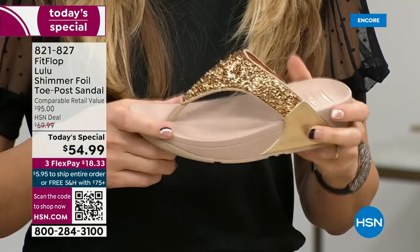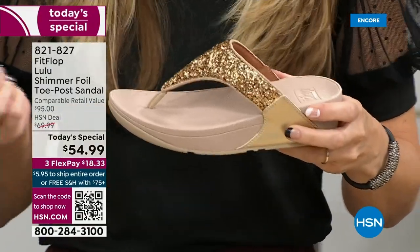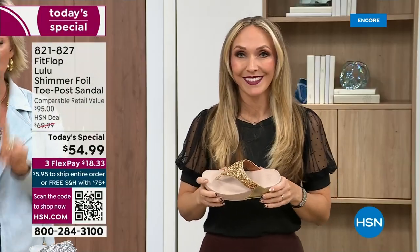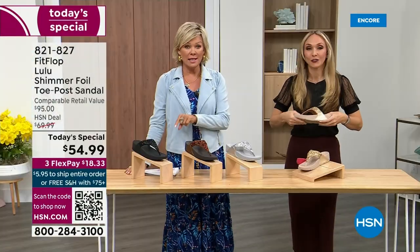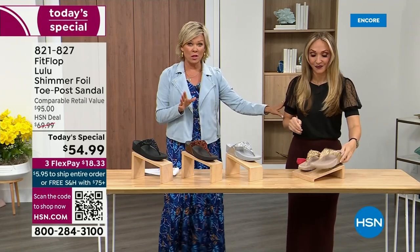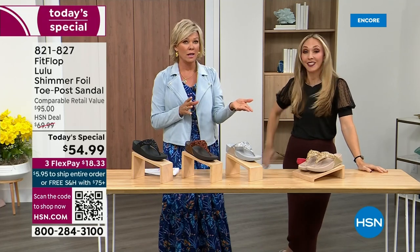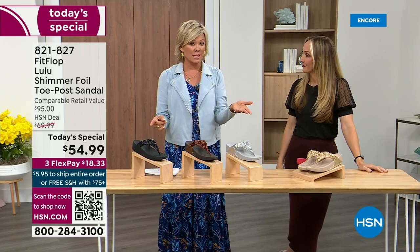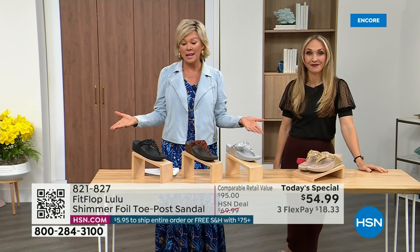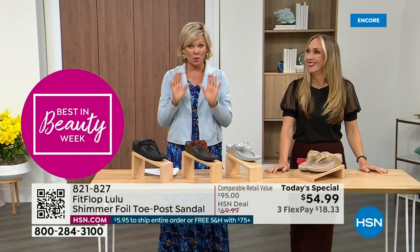When you try your first pair, just make room in your closet, because especially over the next 24 hours we have some killer FitFlop sales. But nothing is even close to this price point. This price is unbelievable. Truly, when you think about this, the last today special we had from FitFlop was expensive. So it's a really good deal.